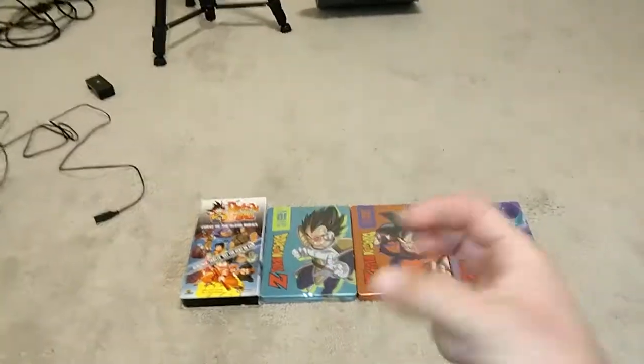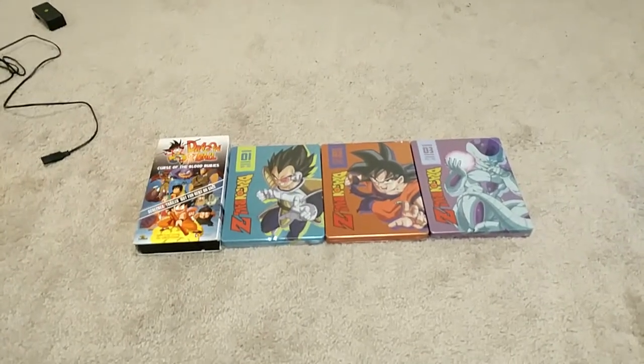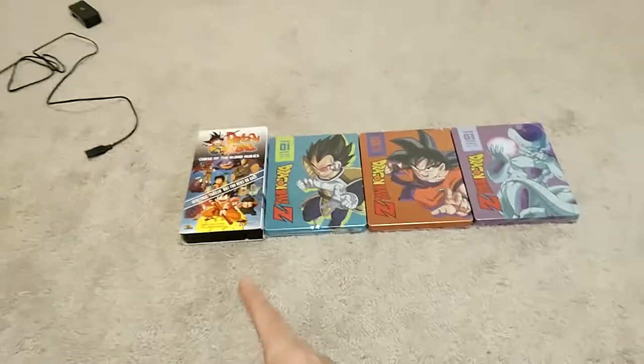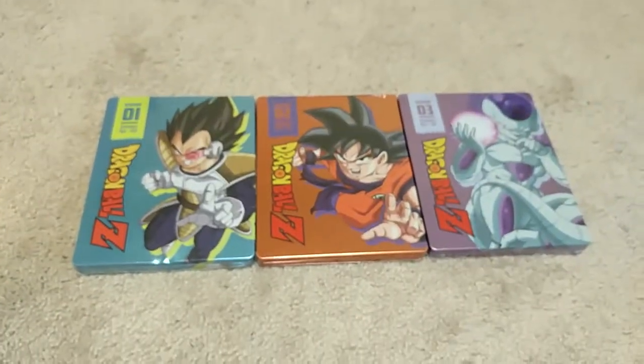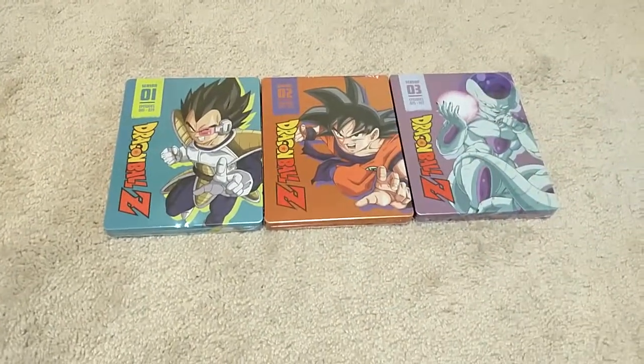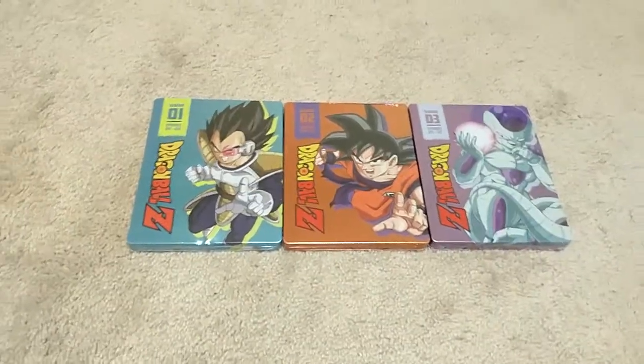What's up guys, radar force collection update video number 3333. Most of this is just pre-orders, but I do have one bonus which I will save for last. The first things we have are the orbit still book Blu-rays by 4x3, which is the same thing as the 30th anniversary set. Unfortunately I'm not a fan of these, but whatever.